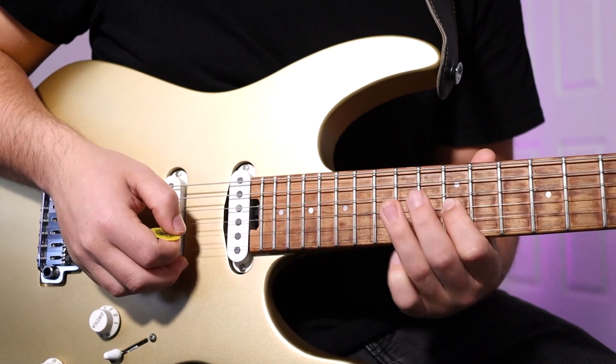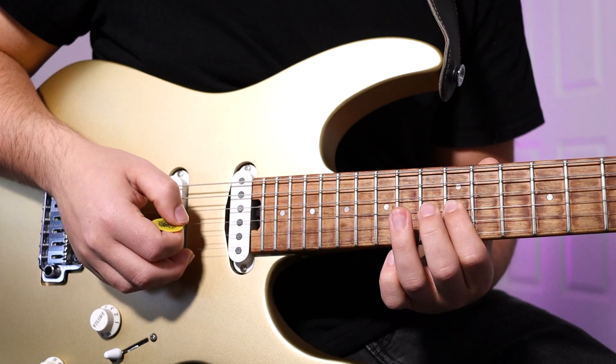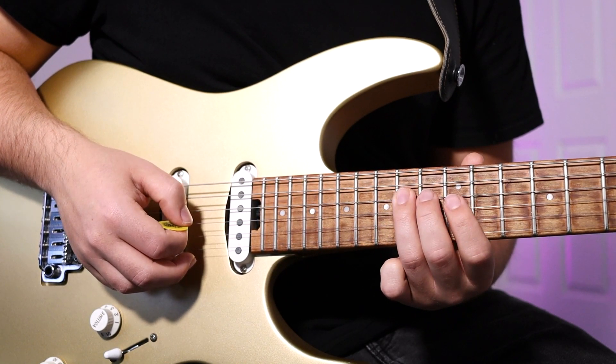This is where it can get really confusing. It's 14th fret, D string, hammer-on, pull-off on the G string — 12, 13, 12 — and 14th fret, D string. Sounds like this.